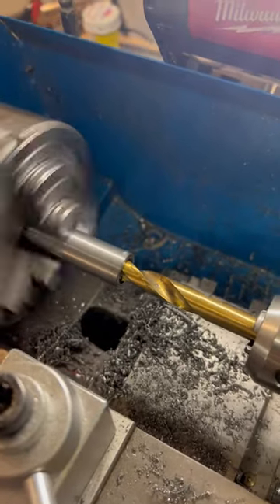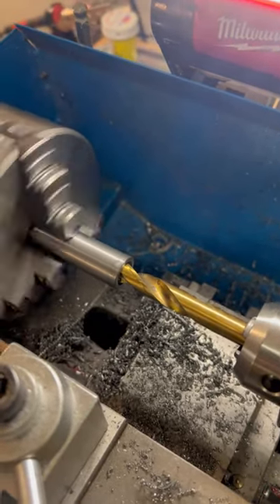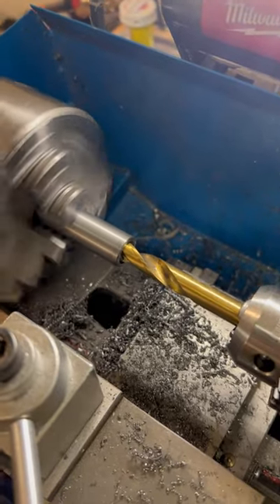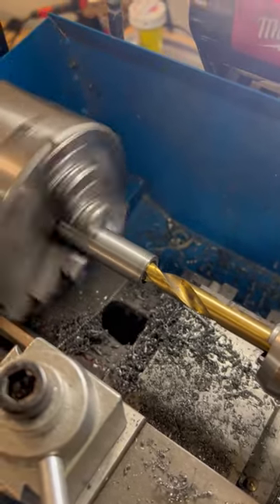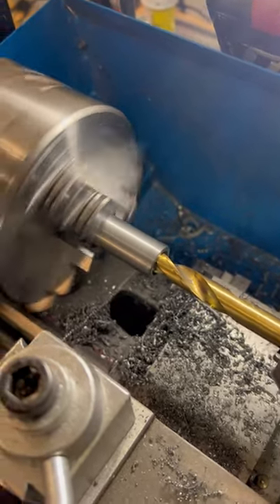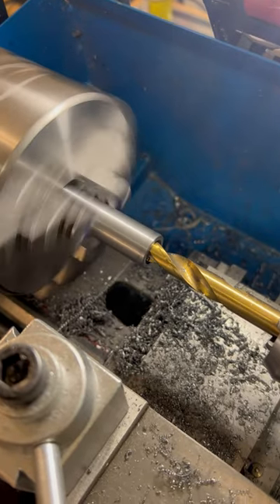We're drilling out the bushing right now, the 10 millimeters of the bolt. It's a slow process from all the steel — it's really hard stuff. I could have been better off with the softer steel, but I had this laying around, so...